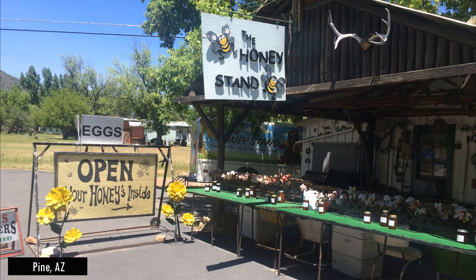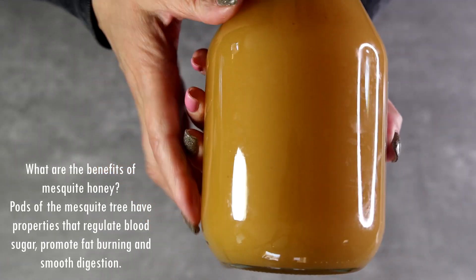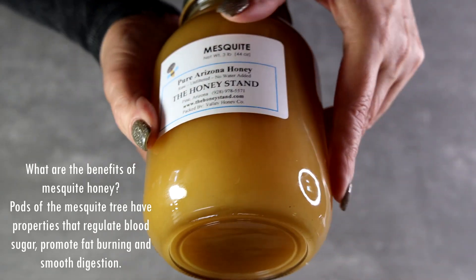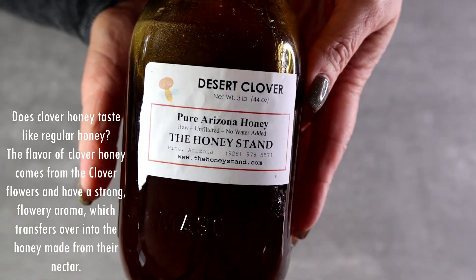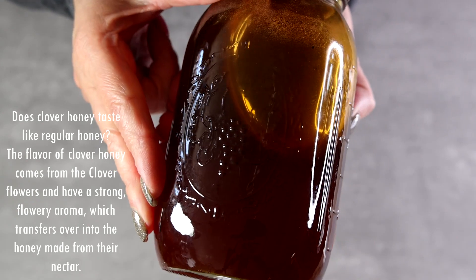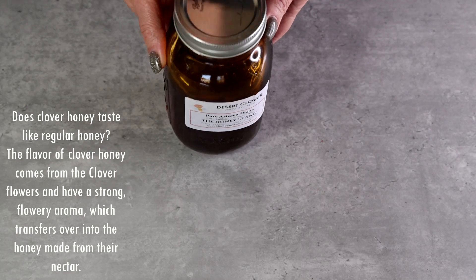To get my honey, I traveled about one hour north to the small town called Pine, Arizona, to the honey stand. The first one I got is a mesquite honey — parts of the mesquite tree have properties that regulate blood sugar, promote fat burning, and smooth digestion. The second one was desert clover, and this is my favorite — it has the most taste and aroma.